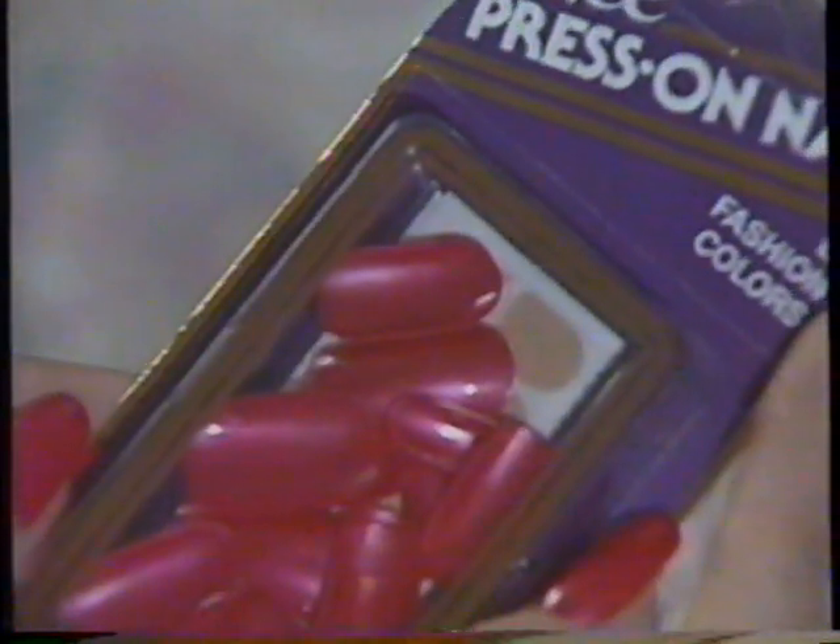Now, brilliant nail colors for today's new fashions. Lee Press-On Nails in 18 deep, rich, dimensional colors. Cotton Candy, Sample, Opal Mist, Mysterious.